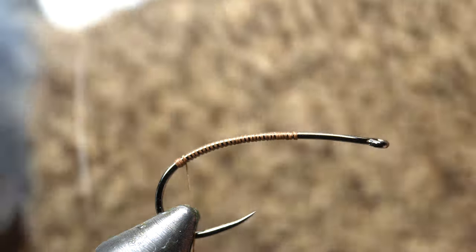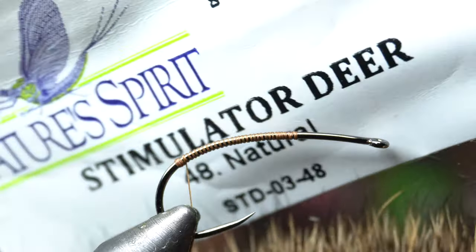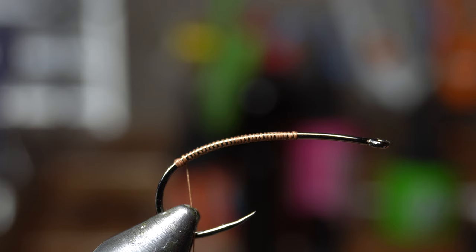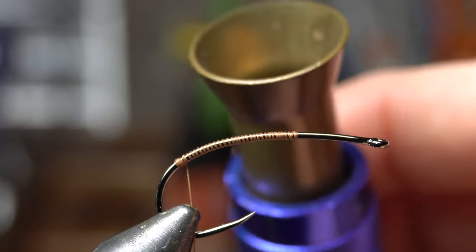Next I've got stimulator deer hair. I like it a lot for how fine it is, and that's the natural color. You could use elk hair or anything, but I really like this stimulator-style deer hair which is from Nature Spirit. I'm using the natural color, but you can get creative with dyed colors.